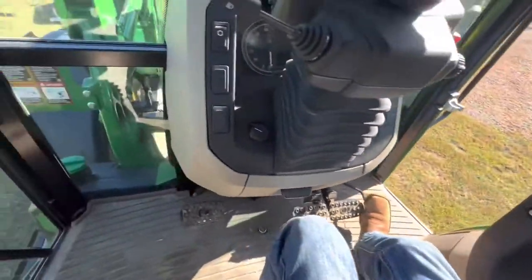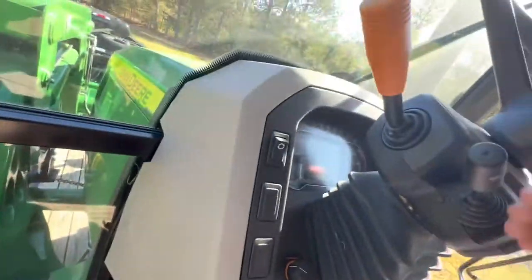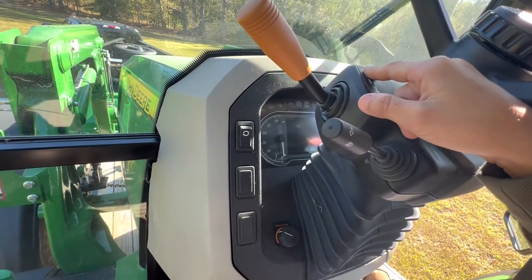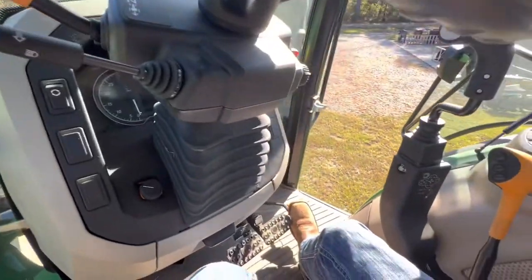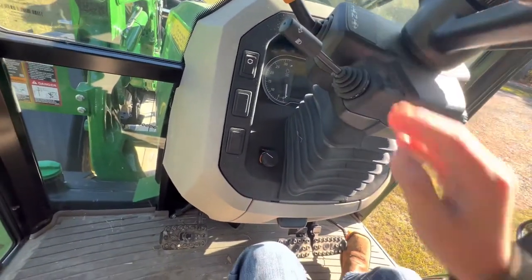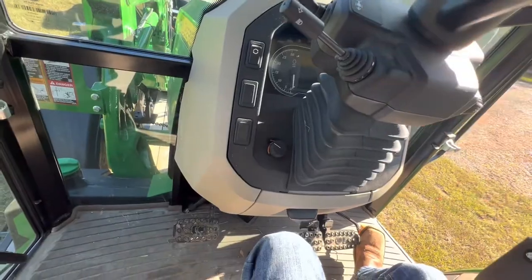And then you have your shuttle control down here — this is your reverse and forward. Like if you're out in the pasture, there's no reverse lever, so you just throw that back and it stops and goes back. This controls how hard it stops and goes back.